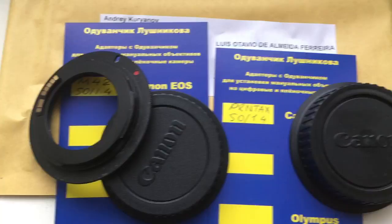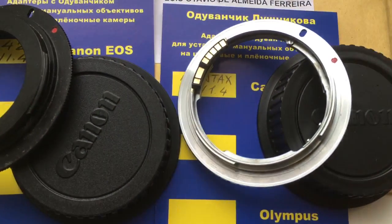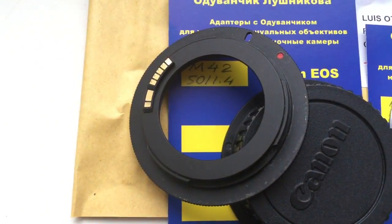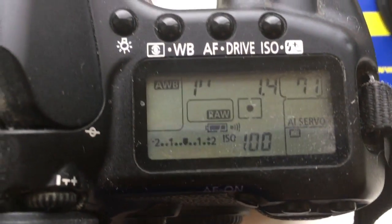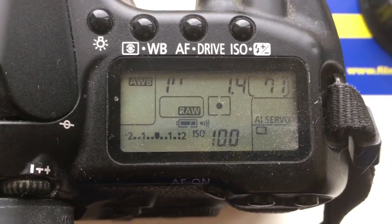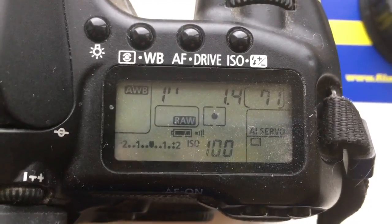Look, this is the packaging. This is the adapter Pentax to Canon. This is the adapter M42 to Canon. The chip is pre-programmed with focal lens 15mm, aperture 1.4, and delay time to enter programming mode of 1 second.